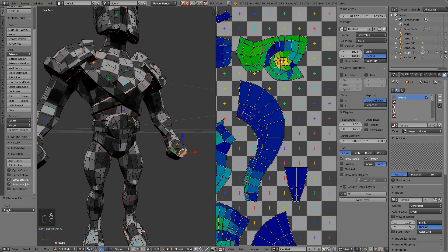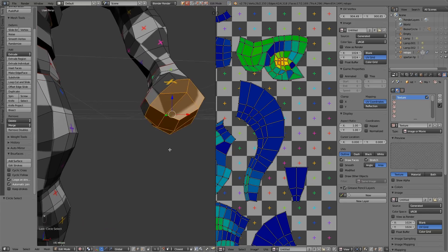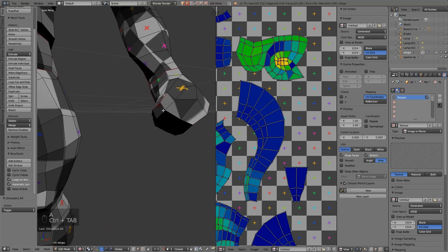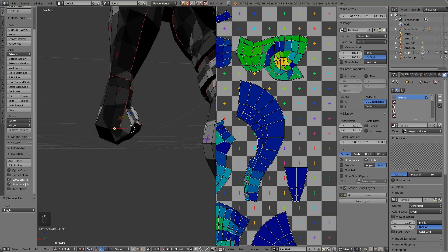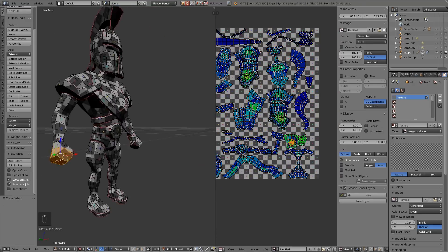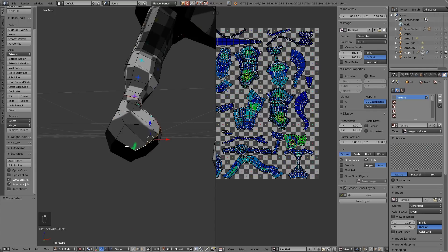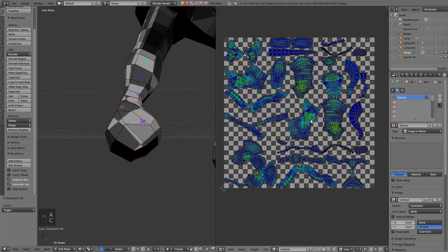Circle select this area — it's the hand and I thought that was going to be an issue, so I'm going to need more seams in that. That looks better. I'm just going around marking new seams where I think they need to be, and each time just re-unwrapping.